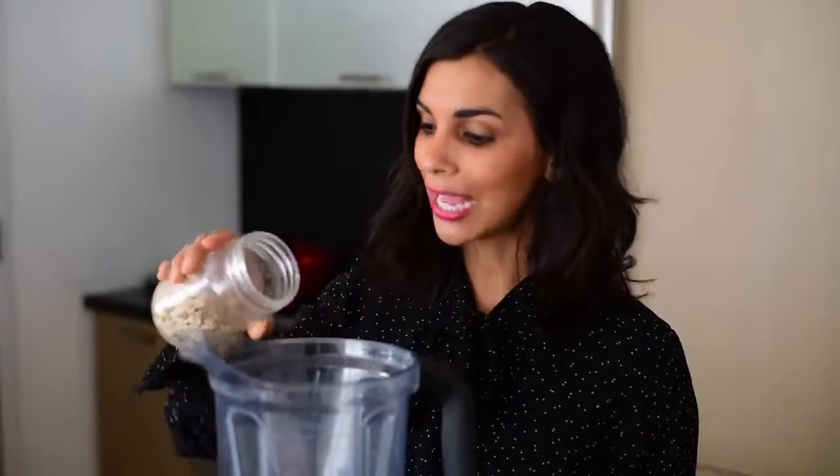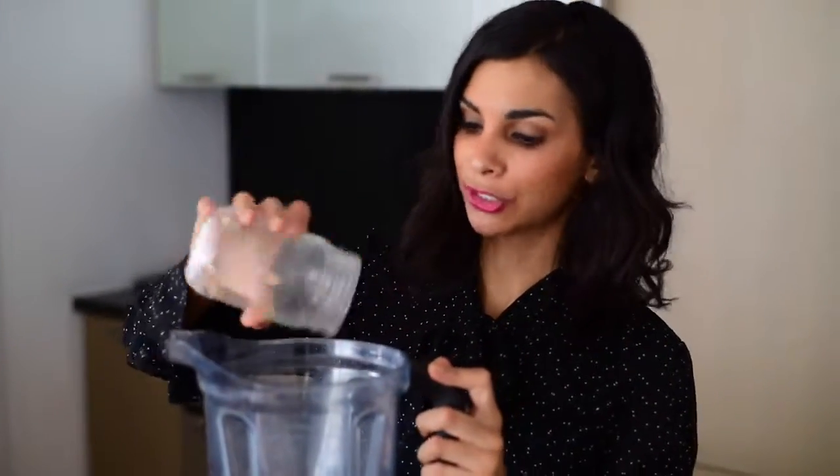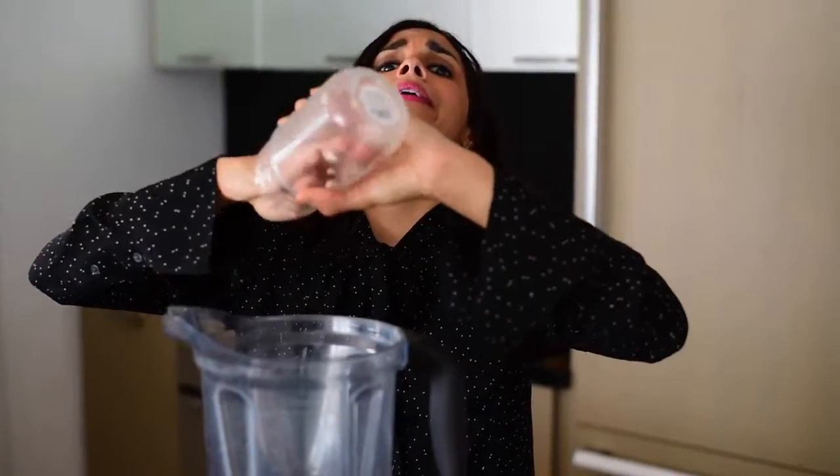These are some raw cashews that I soaked for about three to four hours. I'm going to add them to my Vitamix — if you don't have a high-speed blender, I recommend using a food processor instead. To make the cashew cream a little richer I'm adding vegetable stock instead of water. Store-bought is fine.